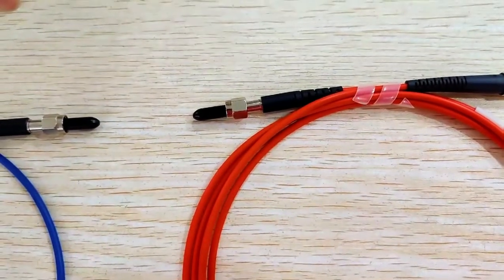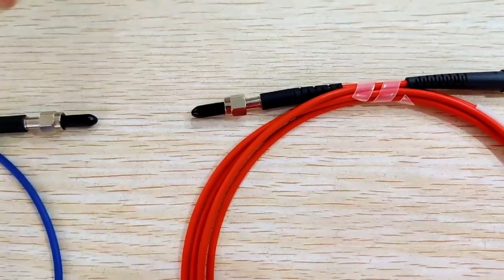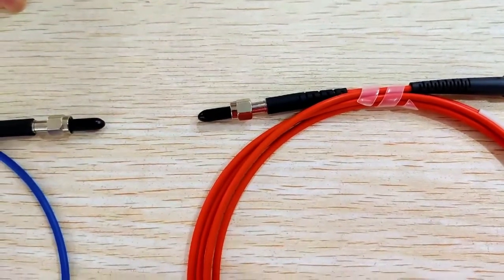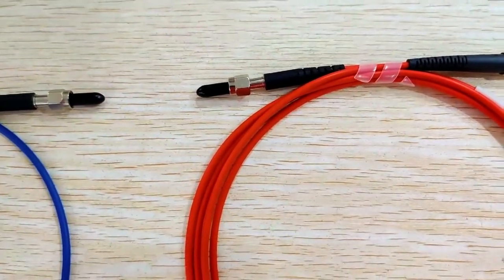The cable structure can also be armored or unarmored. Of course, the cable with armored construction will be stronger.